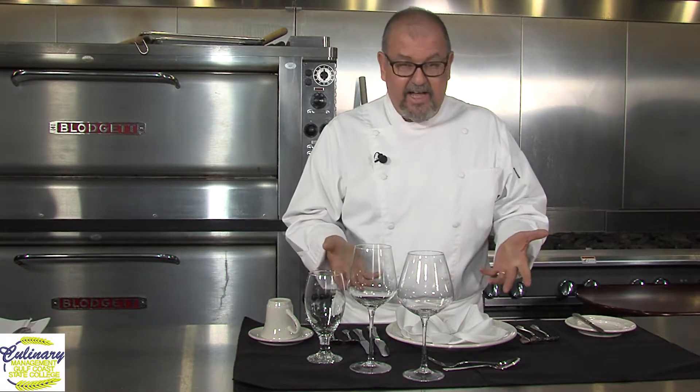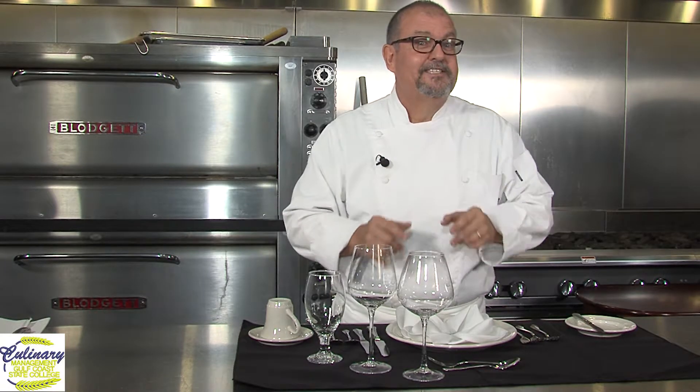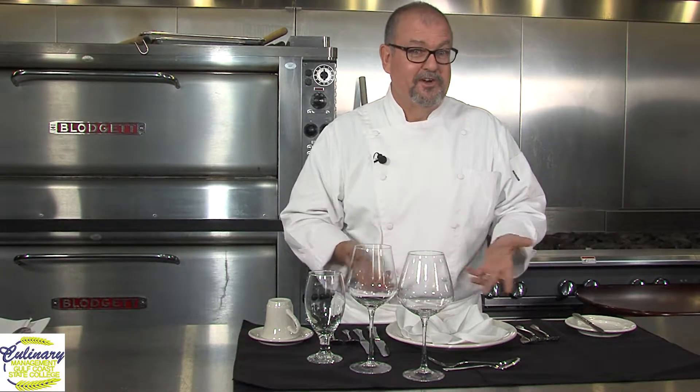Why have I got 10 pieces of silverware here? And no, the answer is not in case you drop one on the ground. What we're going to do is learn what each piece is used for and hopefully make it to where you're a little less stressed out when you walk into a restaurant and see something like this. So if you're ready, let's go.